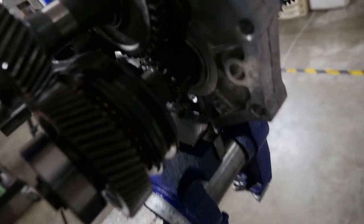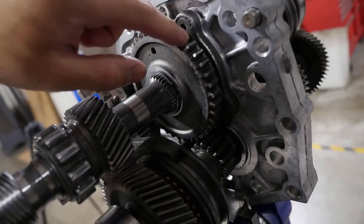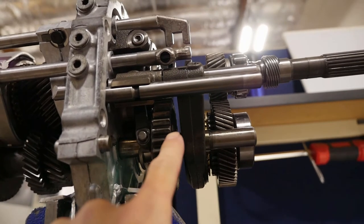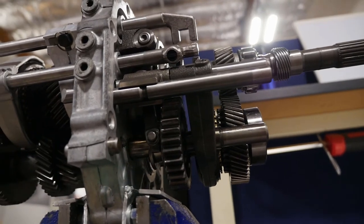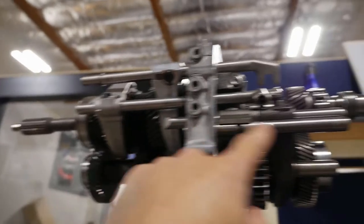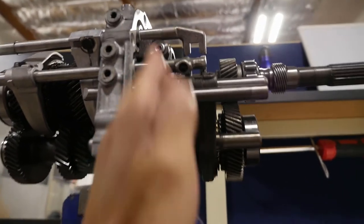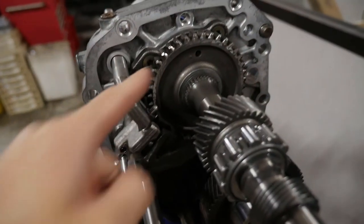It's tough to tell, but reverse is not synchronized. You can see reverse gear on the counter, and then this is the reverse gear that gets essentially slammed into reverse gear on the output shaft. W58s have a pretty interesting mechanism to shift into reverse - there's this arm right here and it'll do that, and this entire gear will slide forward to engage with these two guys.